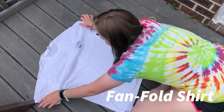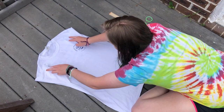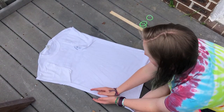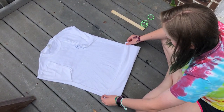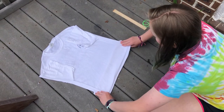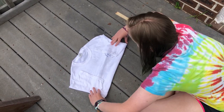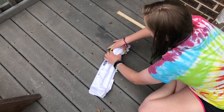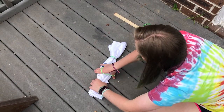Next we can do the fan fold. Sometimes people use a ruler for this one but you don't need to. Fold your sleeves in so your shirt is one big rectangle, then fold it either across or up and down — your choice. Fold it in a little section, then fold once backwards, then forwards again, then backwards. It's called fan fold because you're making a fan out of your shirt. Then just put your bands on. The tighter your bands are, the more white you'll get on your shirt.